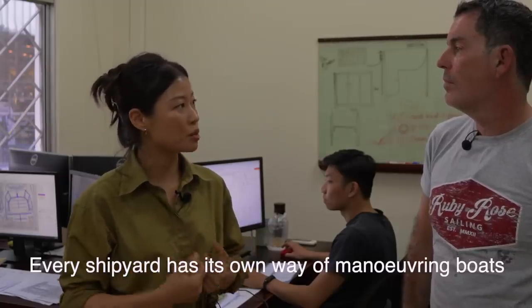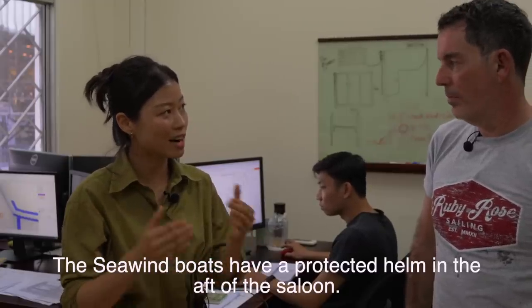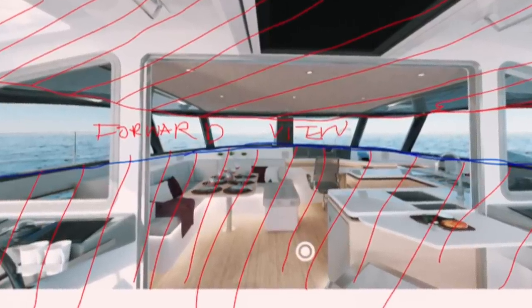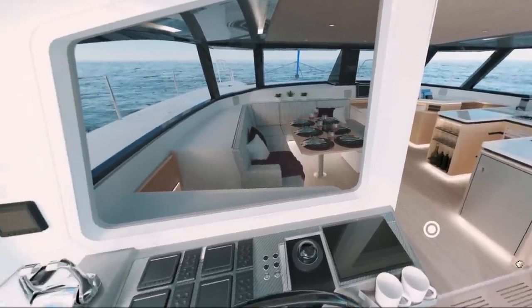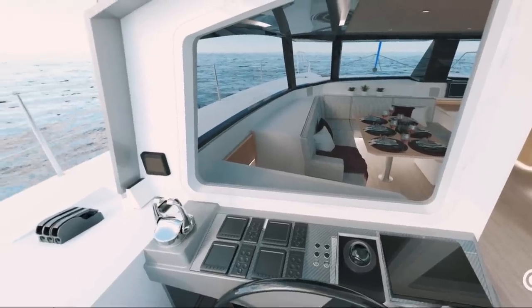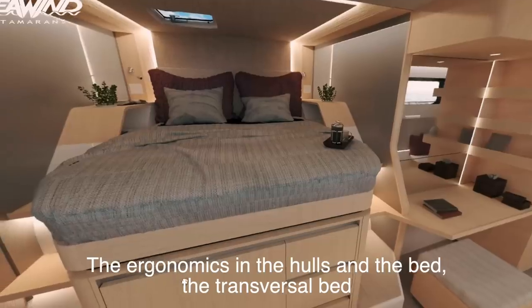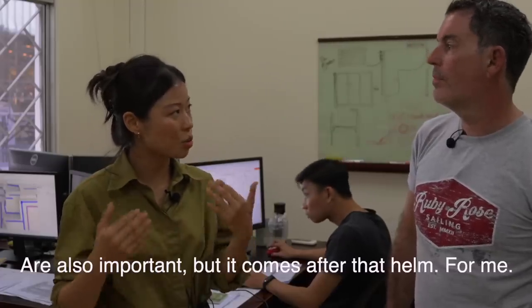So the concept of the 1370 — tell me a brief overview of your broad strokes view when you started designing this boat. Every shipyard has its own way of maneuvering boats, so I had to adapt to that. The Seawind boats have a very protected helm at the aft of the saloon, and I had to emphasize that forward view and ergonomics at the helm. The design brief is really first and foremost the protected helm — that's the number one thing. Then the ergonomics in the hulls, and the transversal bed, which is also very traditional in Seawind boats.